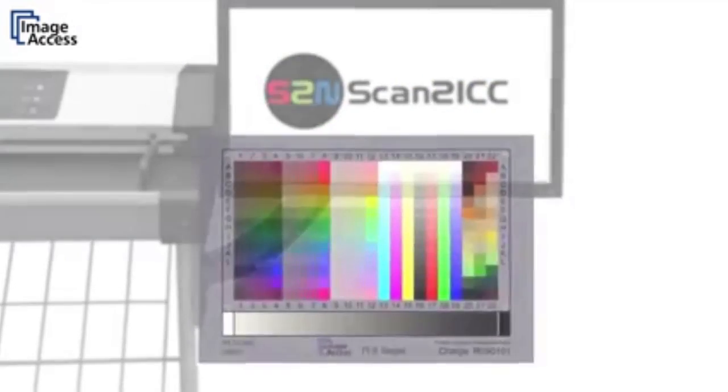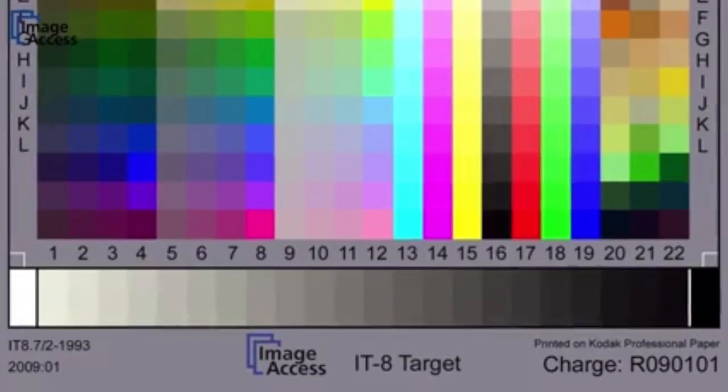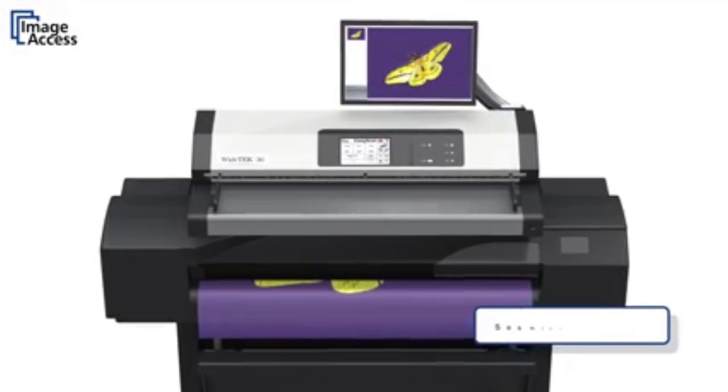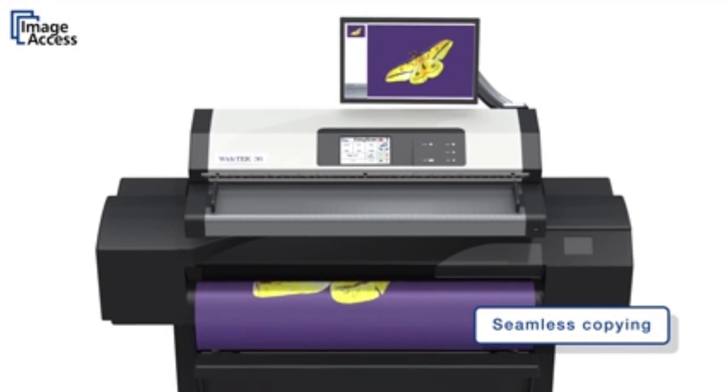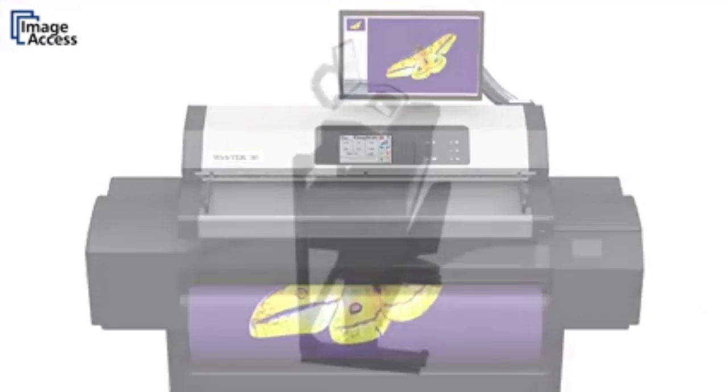Our unique online ICC profiling eliminates the last remaining imperfections. The scanners work with virtually any wide-format printer on the market because they send JPEG or PDF files which have already been ICC profiled directly to the printer.